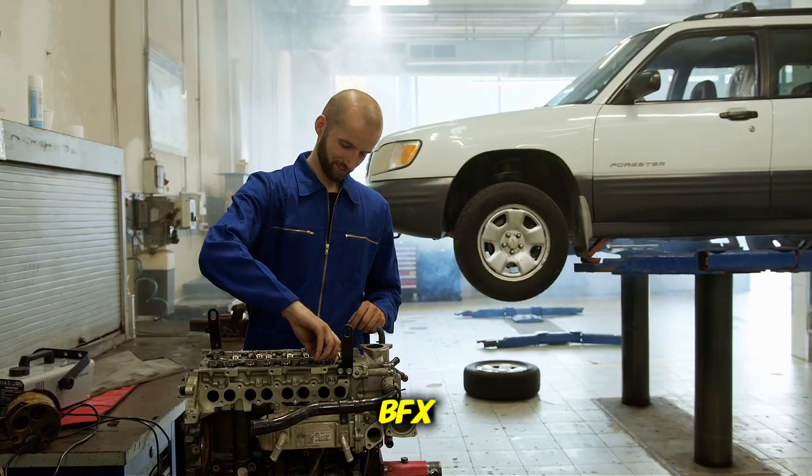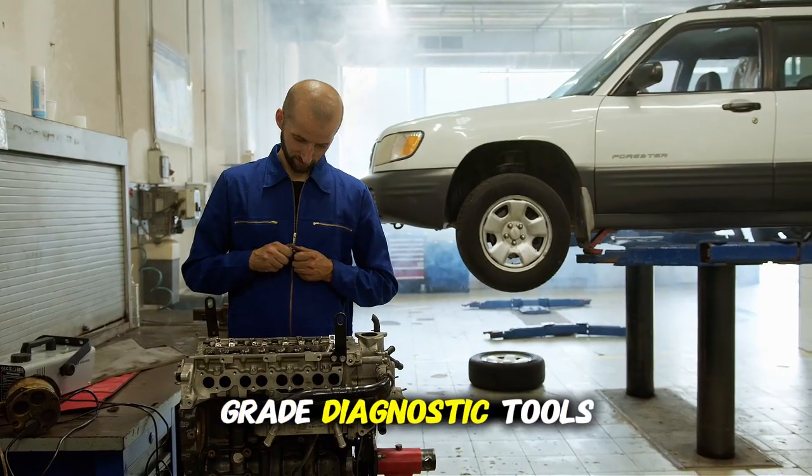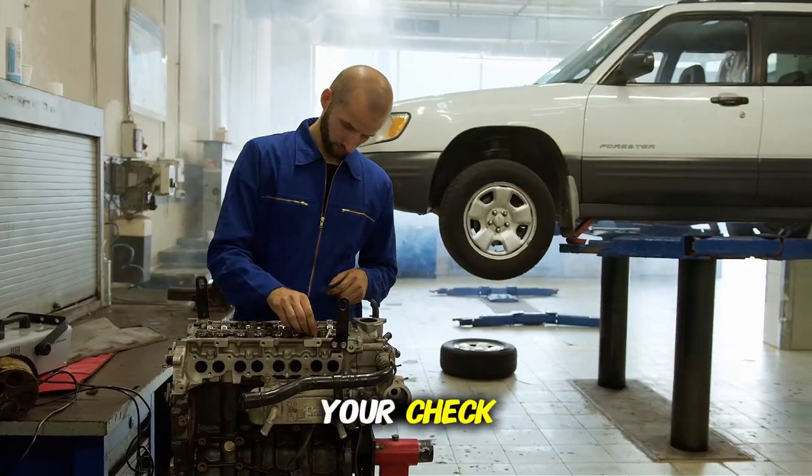Some popular brands include BFX, VPeak, and Panlong. These aren't professional-grade diagnostic tools — they're simple code readers that will tell you what's triggering your check engine light.